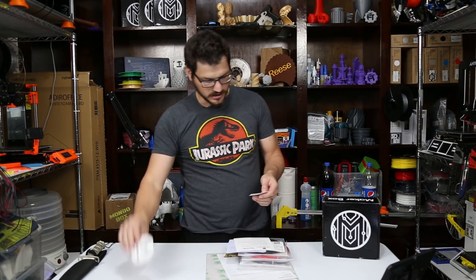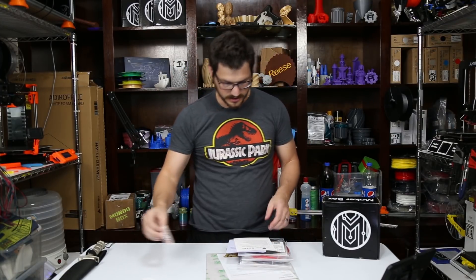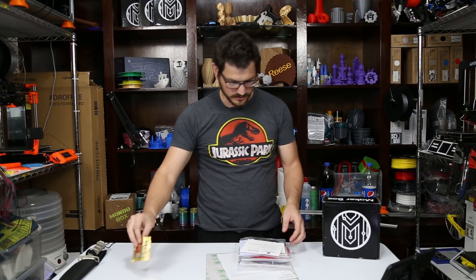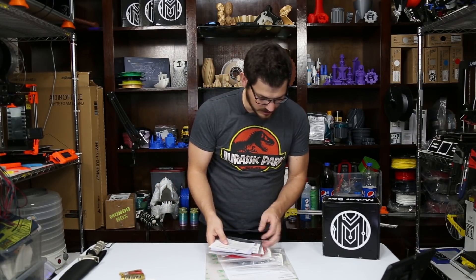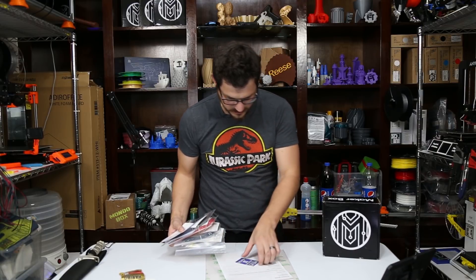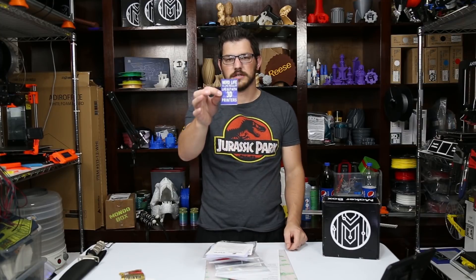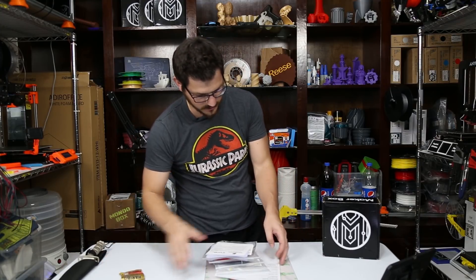Alright, we've got an Ultimaker sticker, a Printed Solid sticker, gummy bears, and our four filaments. There's a 'Nerd Life — it's like regular life, but with 3D printers' sticker, and another little sticker — lots of those.